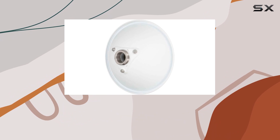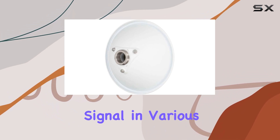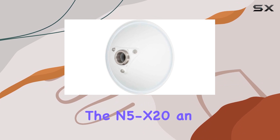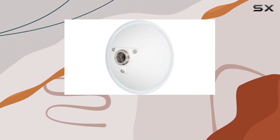This range is particularly beneficial for avoiding interference and ensuring a clean, strong signal in various environments. The high gain of 20 dBi further amplifies this capability, making the N5-X20 an ideal choice for long-distance communication and challenging terrains.